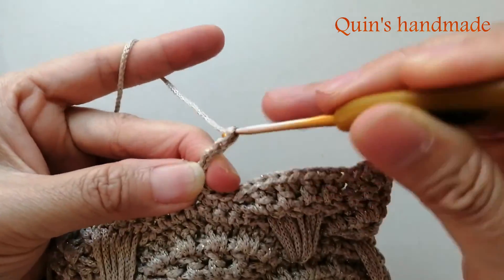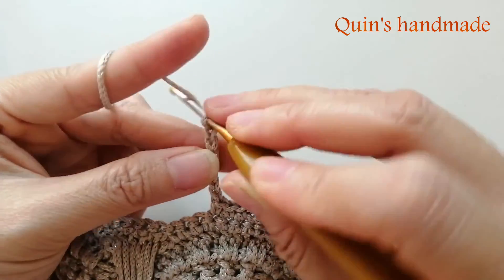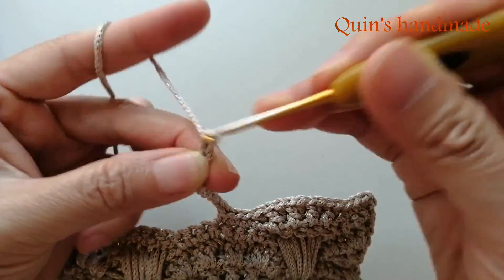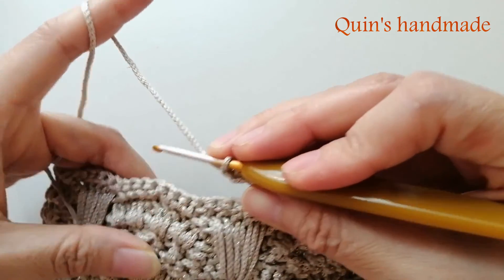Đếm 9 xích: 1, 2, 3, 4, 5, 6, 7, 8, 9. Chúng ta đã thay xong cái cụm rẽ quạt.